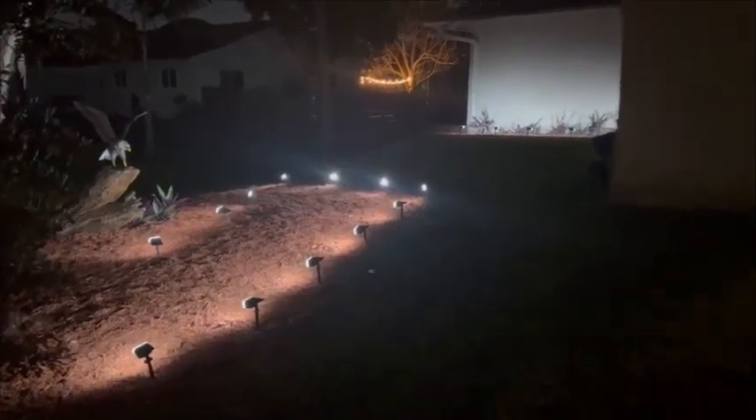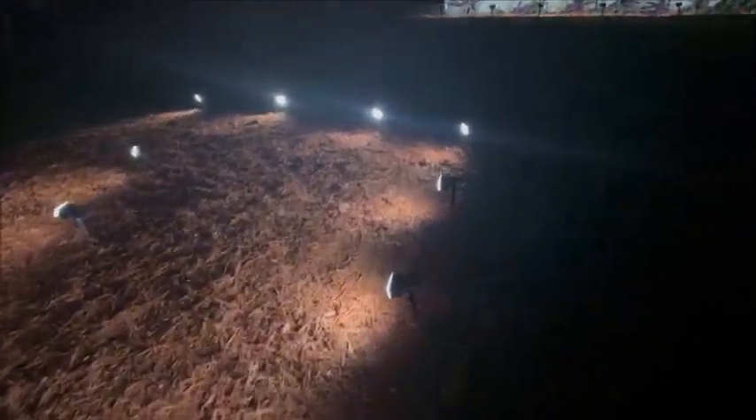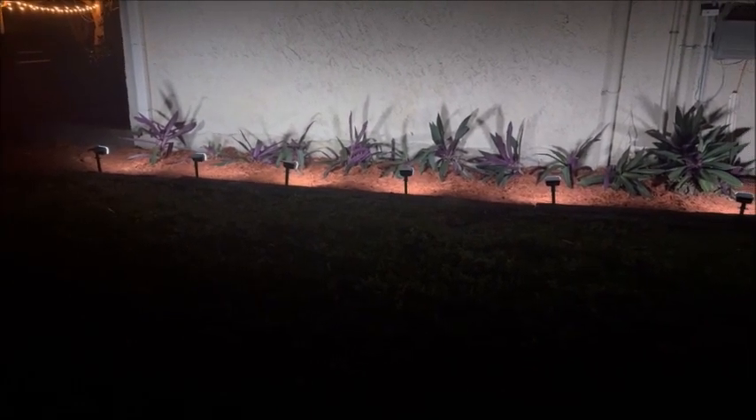I just wanted to show everybody what it looks like at night over here. Brand new mulch on this area, and this whole wall is lit up with solar lights. You'll see how nice those plants look at nighttime.